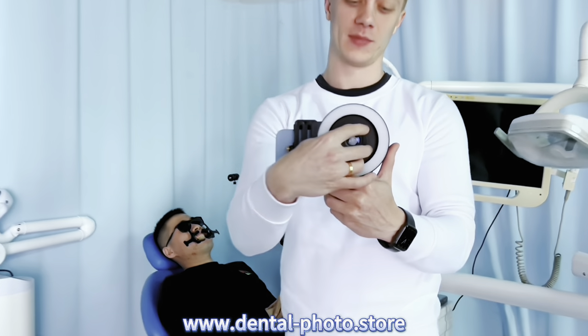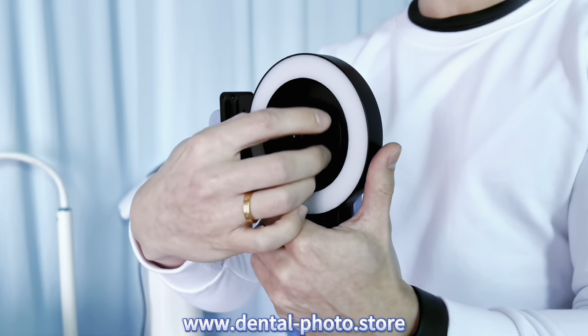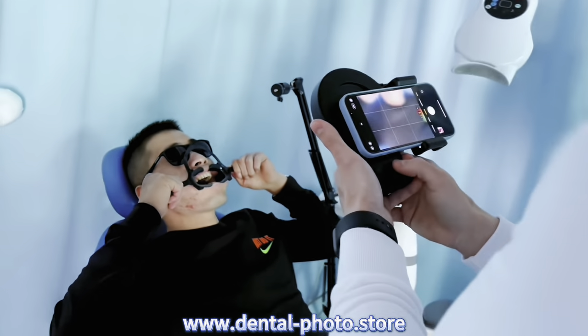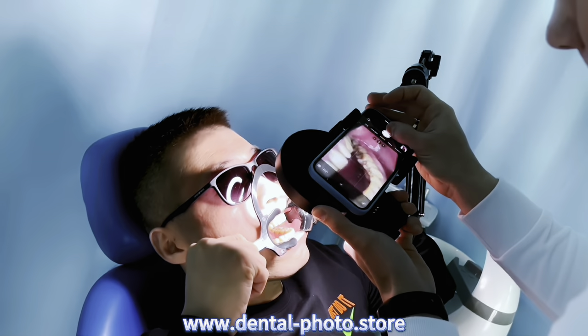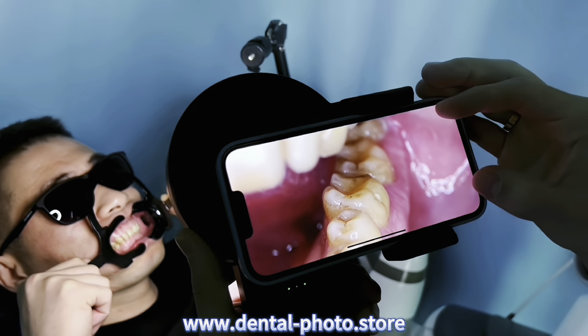And now let's use MK23 with the 100mm macro lens. This is the best macro lens for dental photography because it is the real 100mm focus distance and also it's flat, so it has no distortion and we can take photos of the whole oral cavity. I'm going to use the same cold light on the maximum brightness. And first let's take a photo of the molars. As you can see with this macro lens we can take photos of molars.